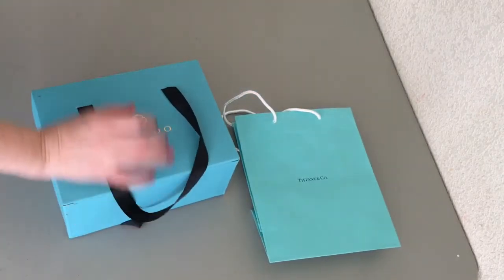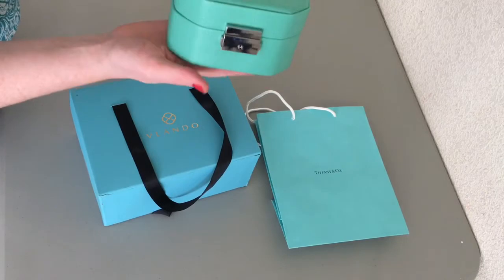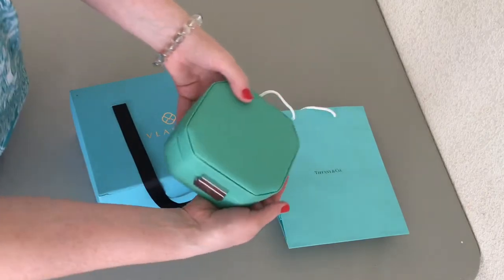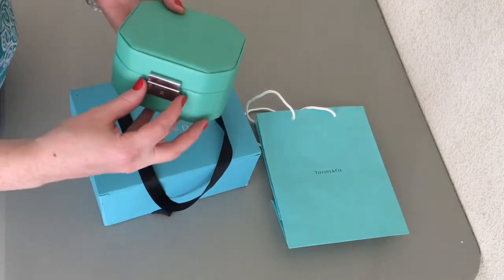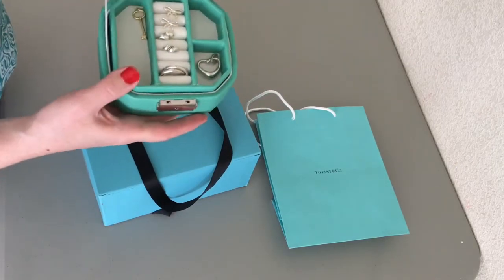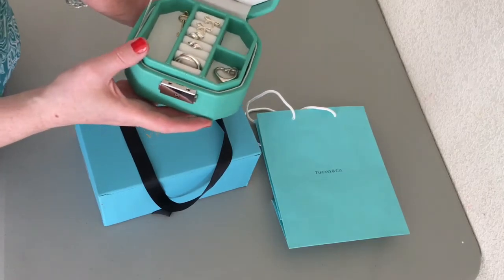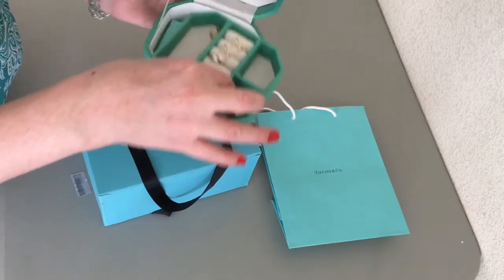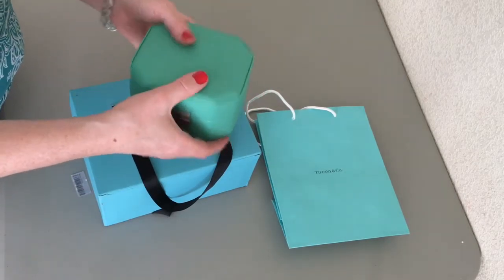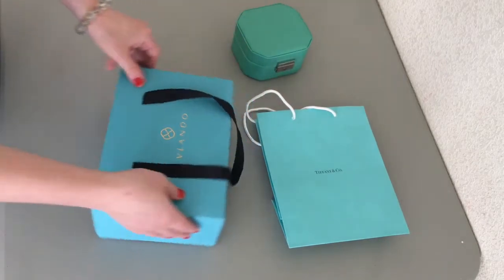I brought the Tiffany bag out so you could see the color and compare it to the jewelry boxes. The small one is a little bit more greenish, and it was too small, so I'm going to take all my jewelry out of this little cute box — it's called Langria — and put it in the new larger Tiffany blue jewelry box.